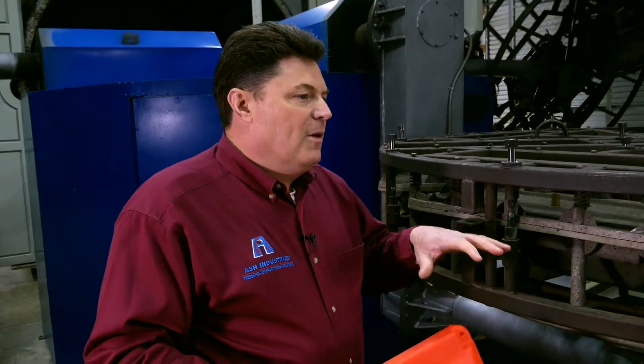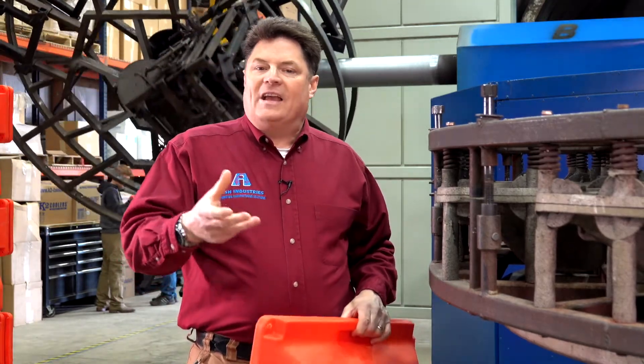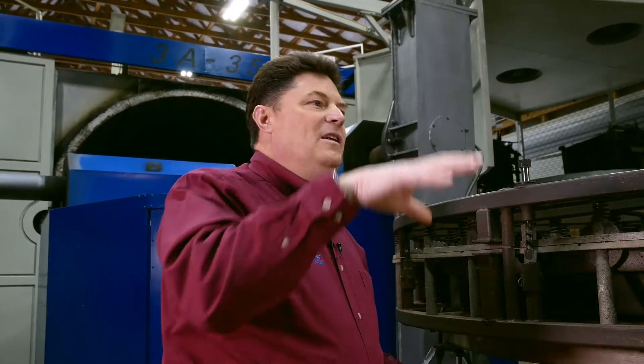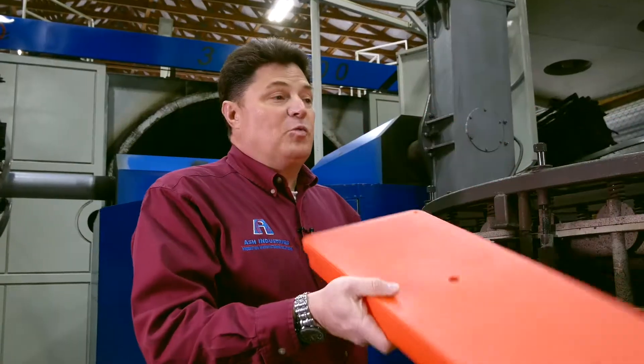Thermoforming is a cousin to rotational molding, but thermoforming is typically where somebody will take a sheet, heat the sheet, and then form the part around the mold. So it sounds like it could make a hollow part, but in reality it is making half of a hollow part. One sheet thermoformed would make one half of a hollow part with one half open. This is one whole process.